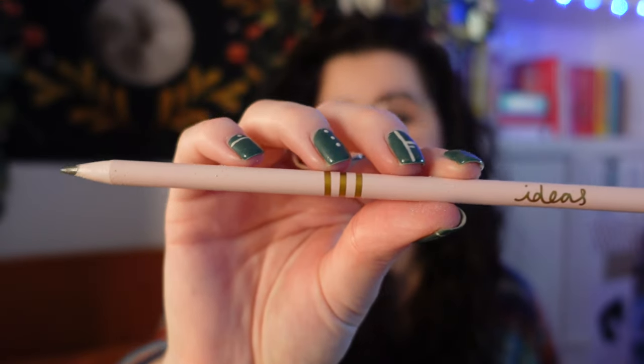We have some pencils — these are Vent for Change. They're a stable station roof style pencils made in the UK from recycled CD cases — so cool! They're little pastel pink pencils and it says 'ideas' on the end.